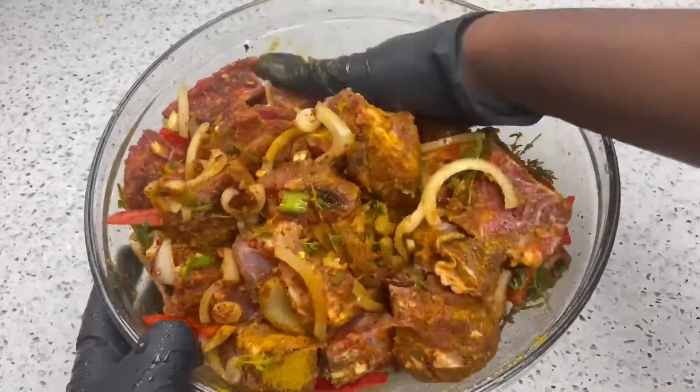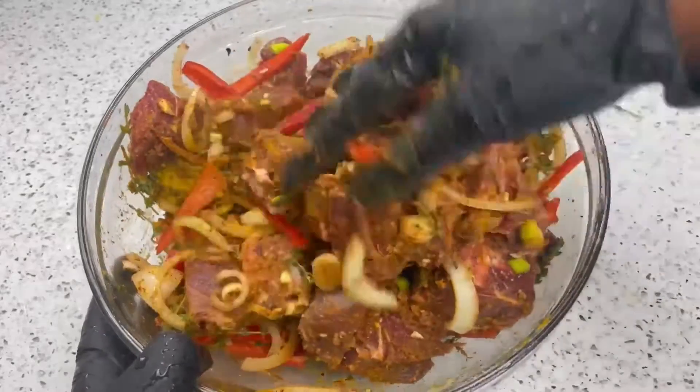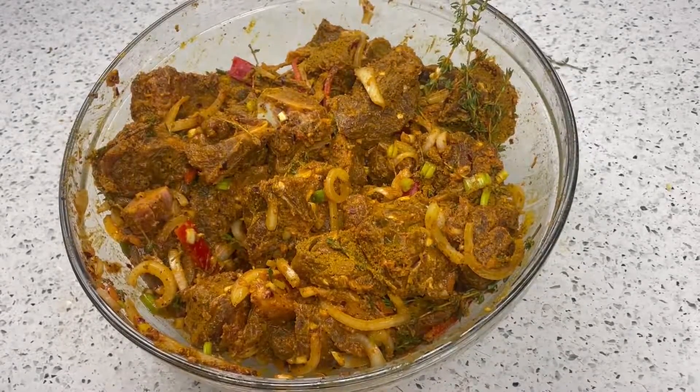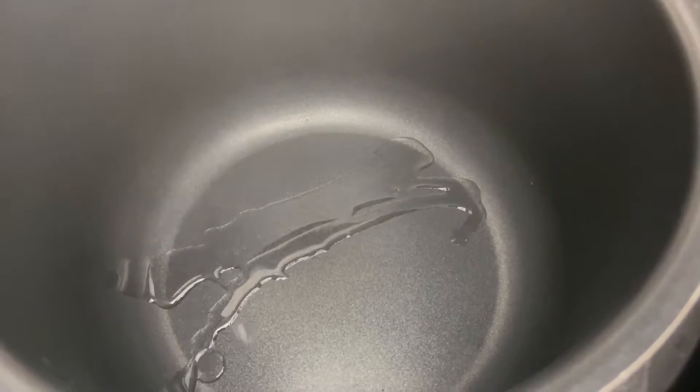The longer your goat marinates, the more flavorful it will be, so you always have the option of doing this overnight. This is my marinated goat and I will be browning it in my pressure cooker.